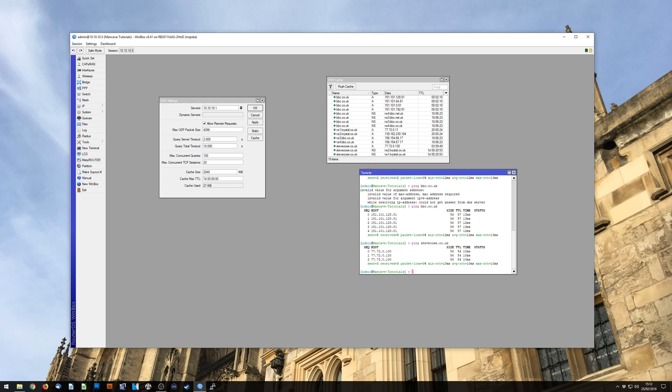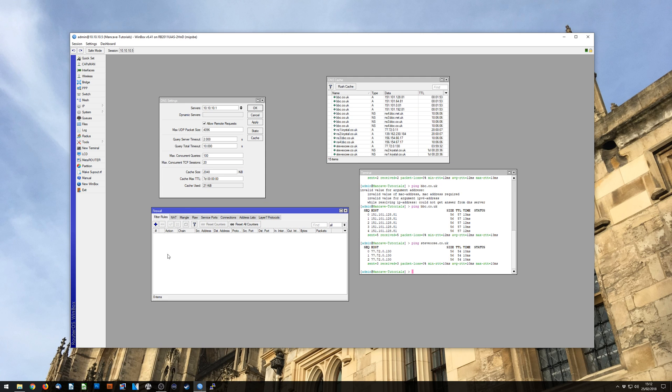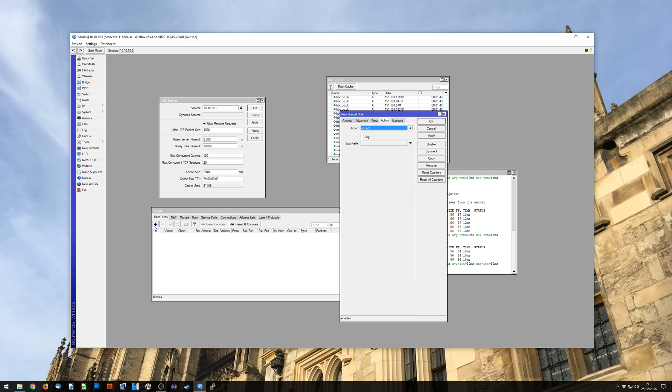The next step we want to come to — having now covered adding DNS and caching DNS — is to make this secure. The way we secure it is through the firewall. Usually your router will have a lot more firewall rules; this is just an internal router I'm using to demonstrate. What you'll ultimately have is a WAN interface, whether that's an ethernet port, PPP port, or whatever. We just want to make a couple of input firewall rules. DNS usually works over UDP, but just for good measure we set up both TCP and UDP.